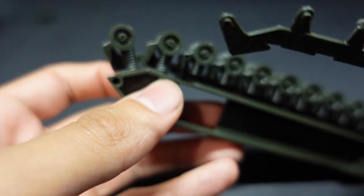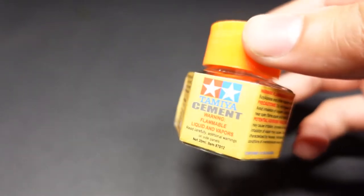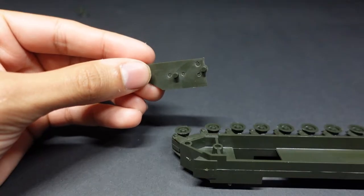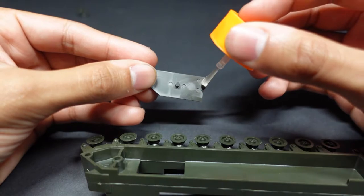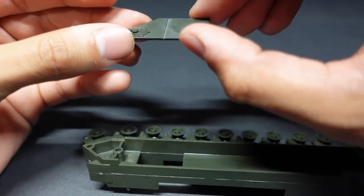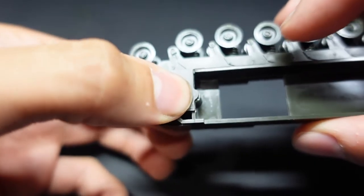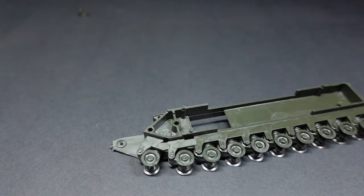We pretty much do the same for the opposite side. For certain load-bearing parts, we're going to use regular Tamiya cement — this is much more viscous and it really does adhere a lot better. You can tell it's a bit more thick. If you give this glue about 10 seconds prior to attaching it to the vehicle, the glue sets into the plastic and it will adhere and will not go anywhere. This is like super glue, but it also melts plastic. It is one of my favorites for load-bearing parts.